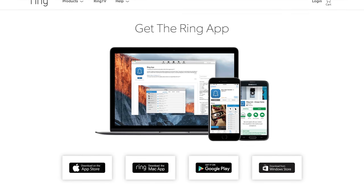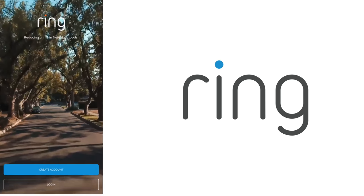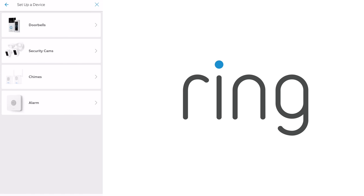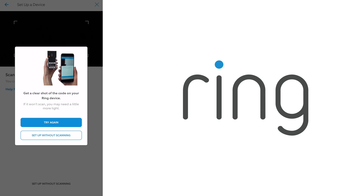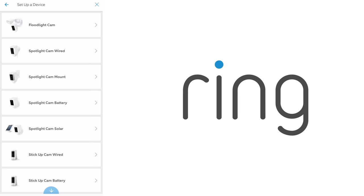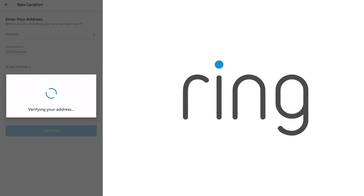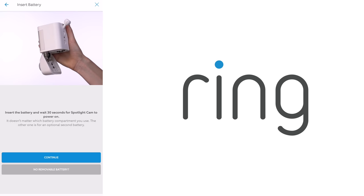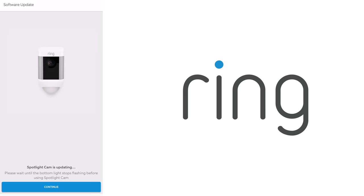The camera setup and usage can be done through the Ring app, available for iOS, Android, Mac, and Windows 10. Once you've downloaded the app, log in or create your Ring account, hit the plus button to add a new device, scan the QR code on the Ring device which is available on the box, then choose spotlight cam battery. Choose the camera's location, rename the camera, insert the battery, connect the camera to your Wi-Fi, then update the spotlight cam if needed, and you're done.